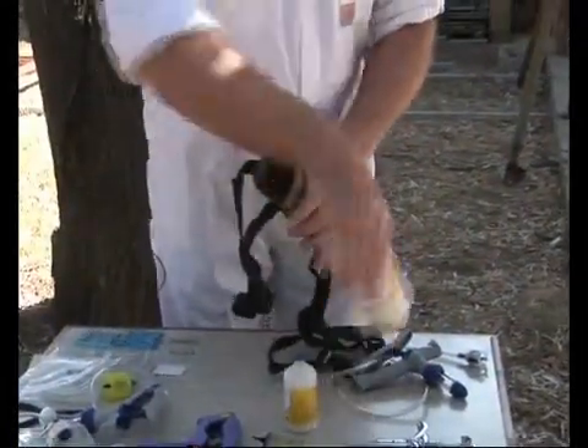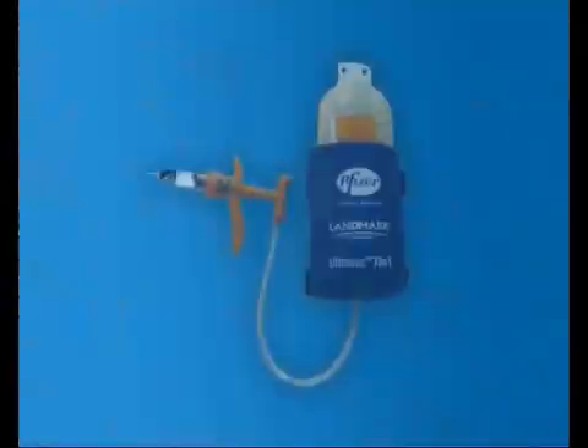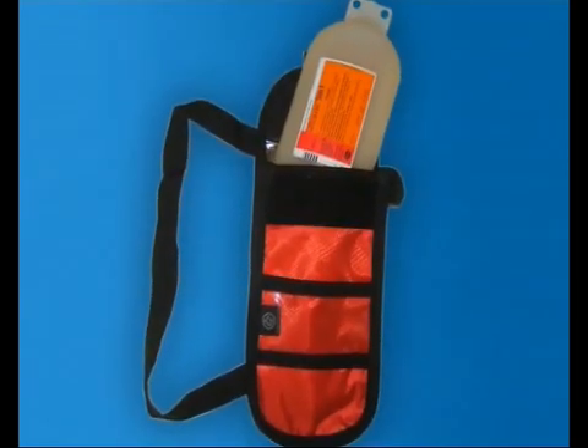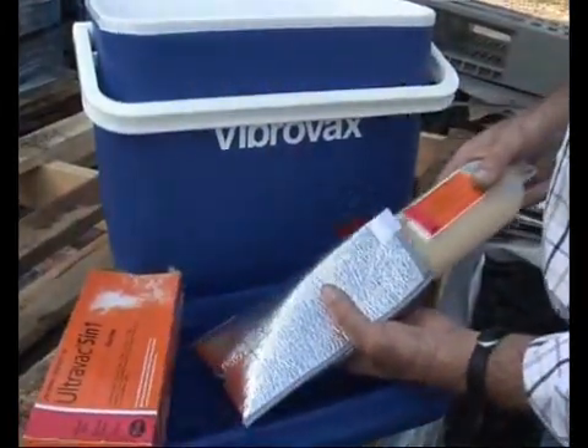A range of vaccine holsters are on the market. They're designed to hold a pillow pack of vaccine and keep it cool. They're generally manufactured from special insulating materials designed to keep vaccines cool and to protect them from light.